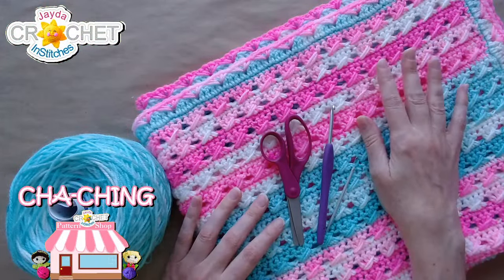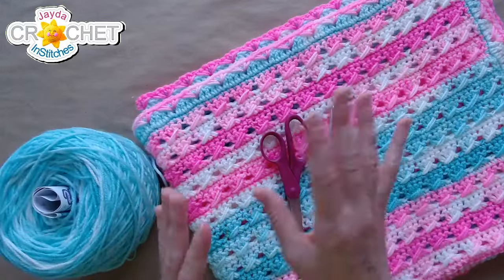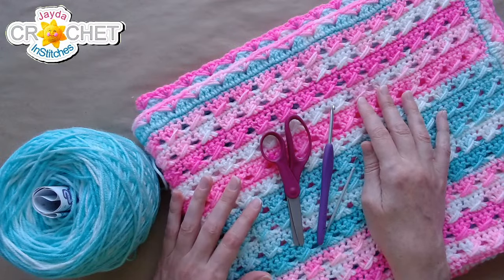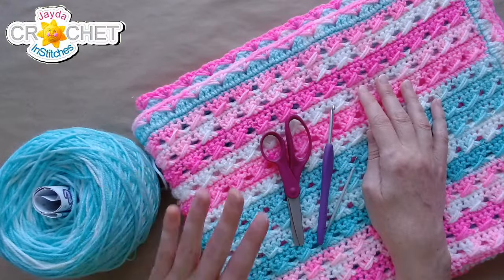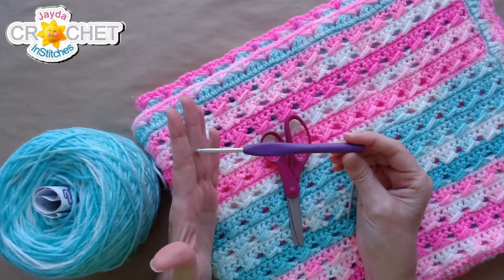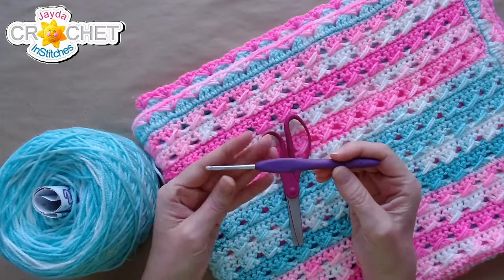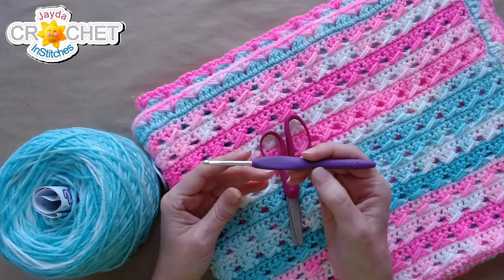You'll need quite a bit more yarn for the baby blanket, so if you finish the baby blanket and want to make a little something to go with it, these booties are a nice addition. In addition to your size three DK weight yarn, you'll want a pair of scissors and a yarn needle. I'm using a G6, or four millimeter hook today.